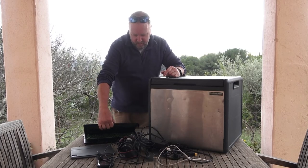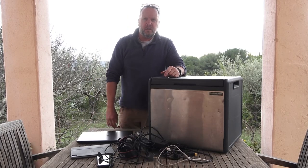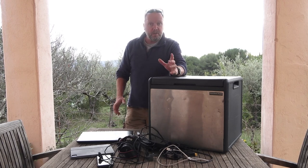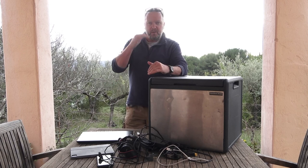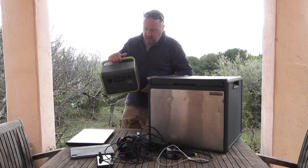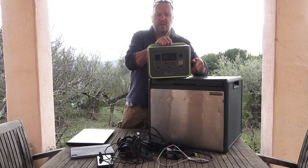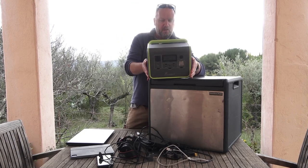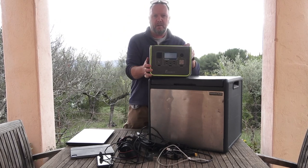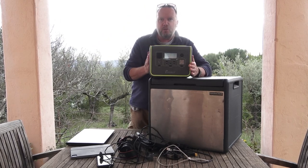Let's have another look at something new here. We've already done one of these videos — I'll put the link up here or in the description below — which is a pretty good piece of kit. Now we've leveled up a little bit, and I'll tell you why in a second. This here is a Fossibot 800. Strange name, pretty cool little unit.